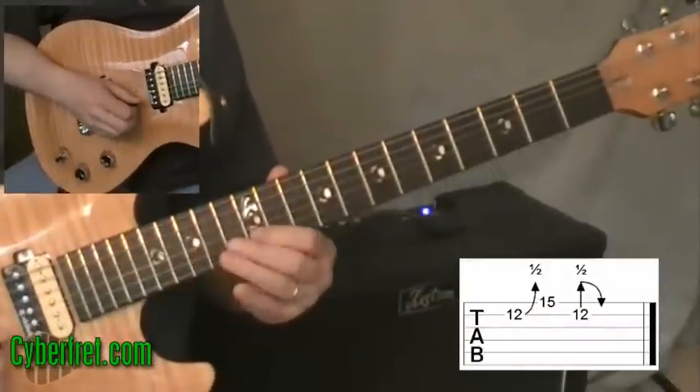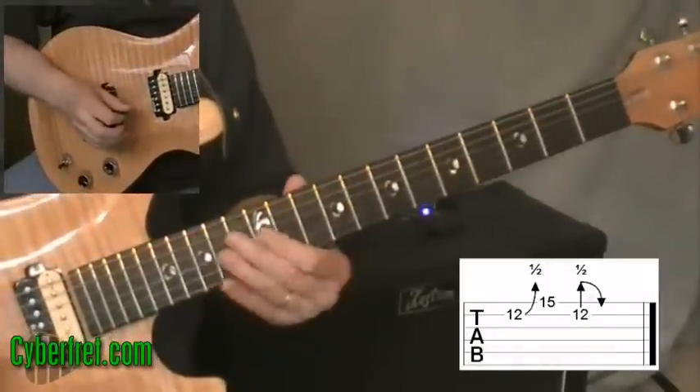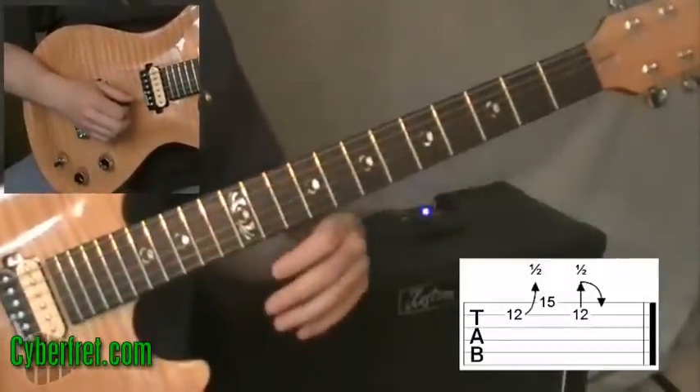You can play this lick and throw in some pentatonic things to kind of fill it out. That's the idea for this first lick.